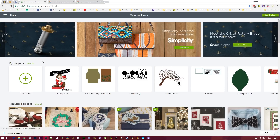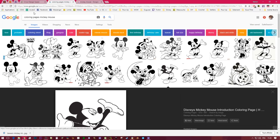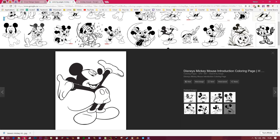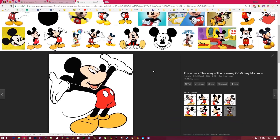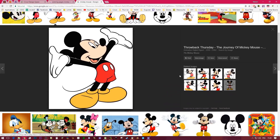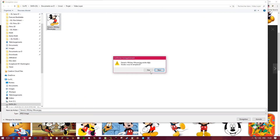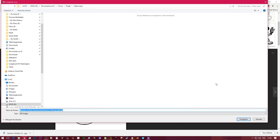I'm going to be in Design Space and start a new project, but first you have to find the image you want on Google. I search for a coloring page of Mickey Mouse and choose one. I always prefer to also have a reference image in color, so I search Mickey Mouse and select a classic image. I'm going to save both images — right click and save image as.